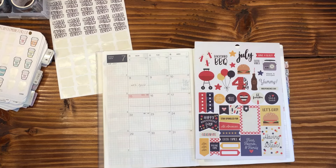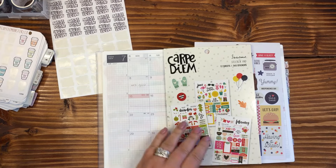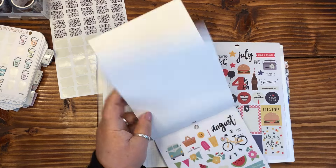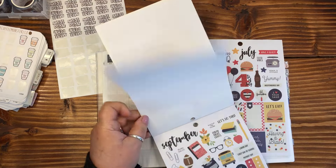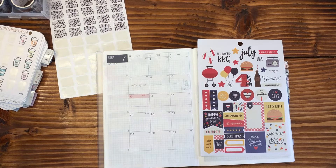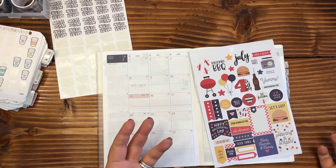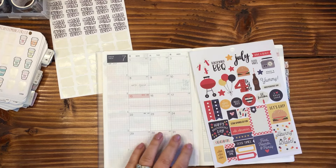Let me grab — I forgot to grab the sticker kit. What I'm using today is the Carpe Diem Seasons. There are 12 sheets in each sticker book and each sheet is a month layout. So it's a perfect little sticker kit that you can use and fill out for each month, and it makes setting up the month really, really easy.